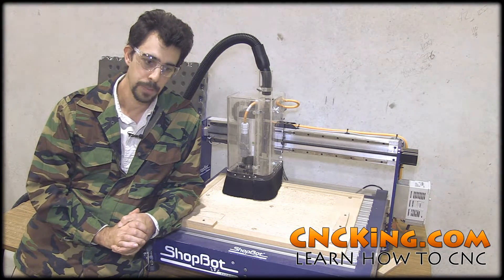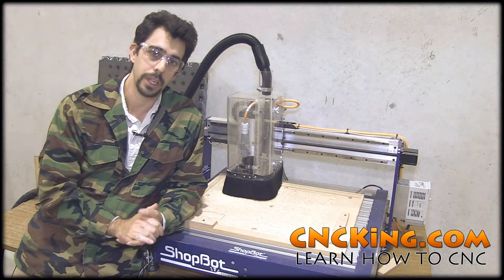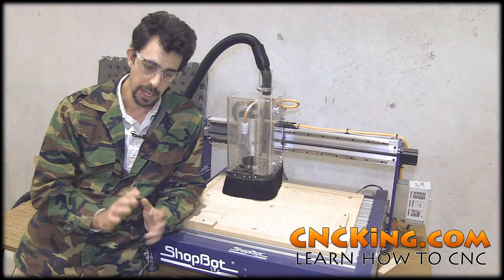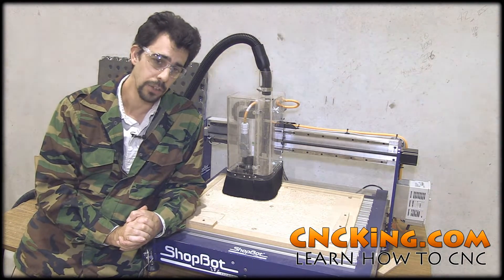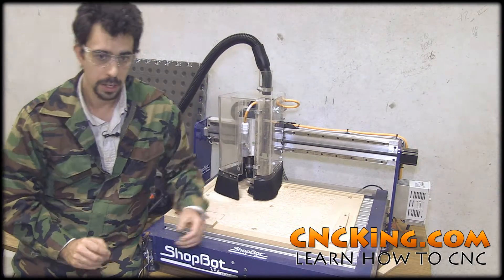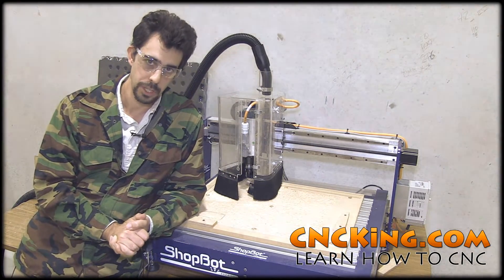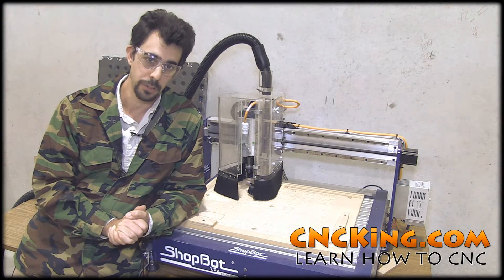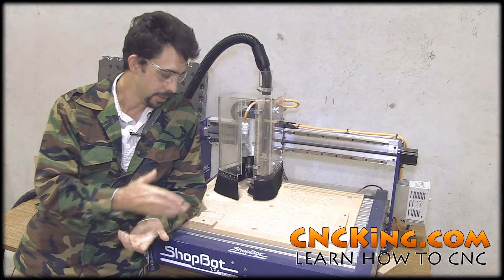Same thing with the laser cutter — it has an override so if you open the lid, the laser will stop running. Other machines have protective curtains all the way around them. You can override them, just like you could override the router and stick your finger in it. Don't screw around with CNC machines — they don't care about you and they'll take off your body parts. Now let's look at some video of this thing in action.